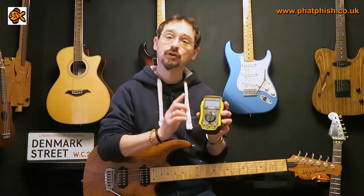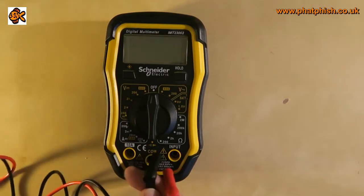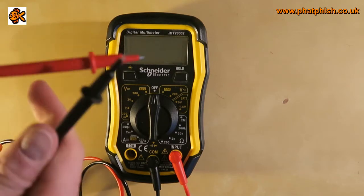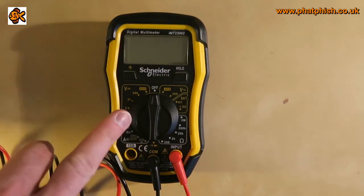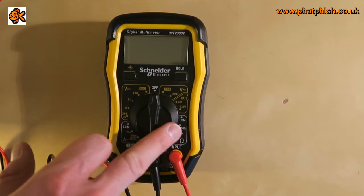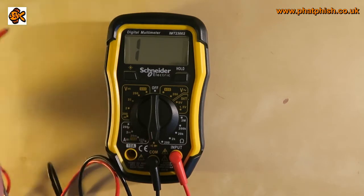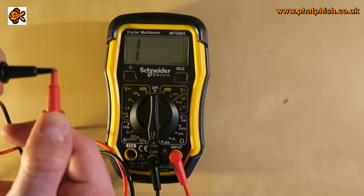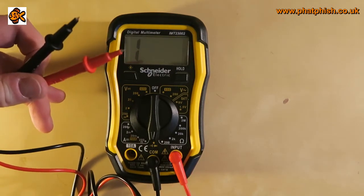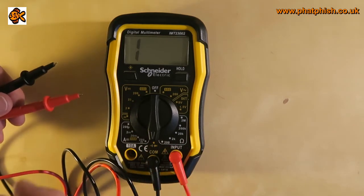They're not too expensive to buy and have various uses. I'll show you how to use this to test cables. The multimeter comes with two probes that plug in — common into the input. The meter measures lots of different things: DC and AC voltage, battery testing, current, and resistance, which is useful for testing pickups. But what we're interested in here is just continuity — knowing that there is a circuit. To set that, take the two probes and touch the tips together; the meter beeps, telling you there's a complete circuit.